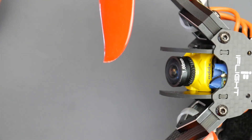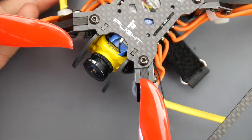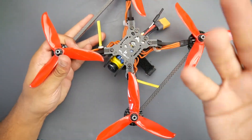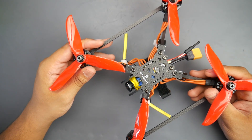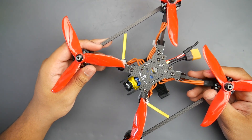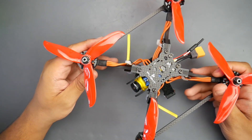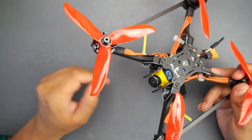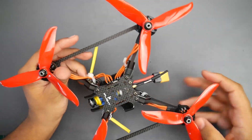The Caddx Ratel — to be honest it was good, that's it. The camera was decent with good quality, nothing noticeably different than anything else in my opinion. On the same day I flew with a Foxeer Falkor, basically testing the Foxeer HD box cam, and I didn't really notice much of a difference. Personal preference, but the camera does have lower latency than most, so keep that in mind.